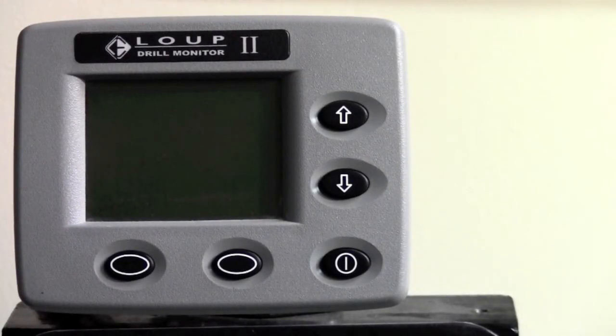Today we're going to take you through the initial learn mode of a Loop 2 drill monitor system. Before turning on your monitor, make sure that all sensors are unplugged — that would be every three-pin weather pack connector at every sensor. The only three-pin weather pack connector that should be plugged in is the connector at the hitch.